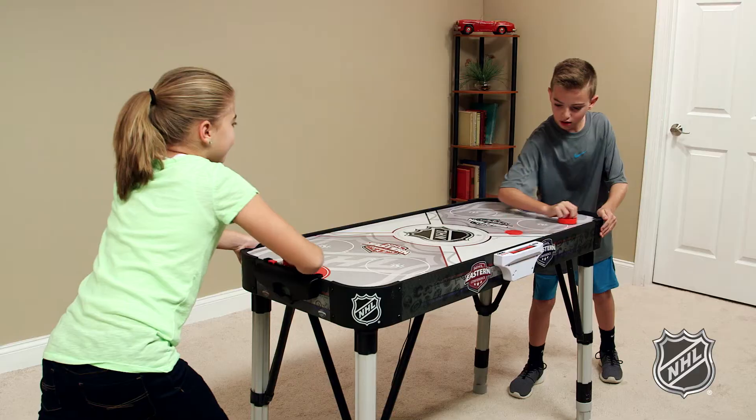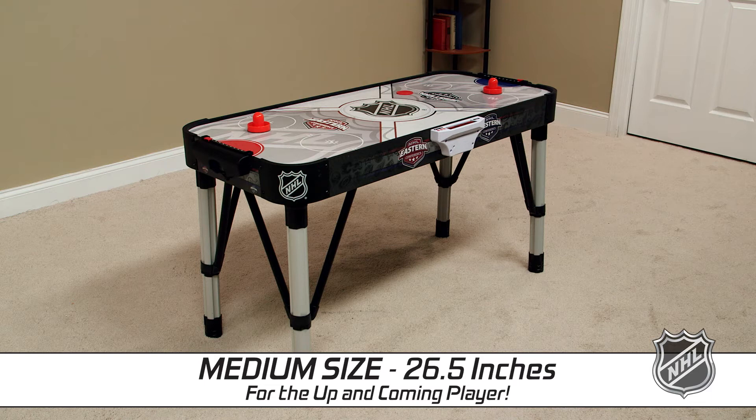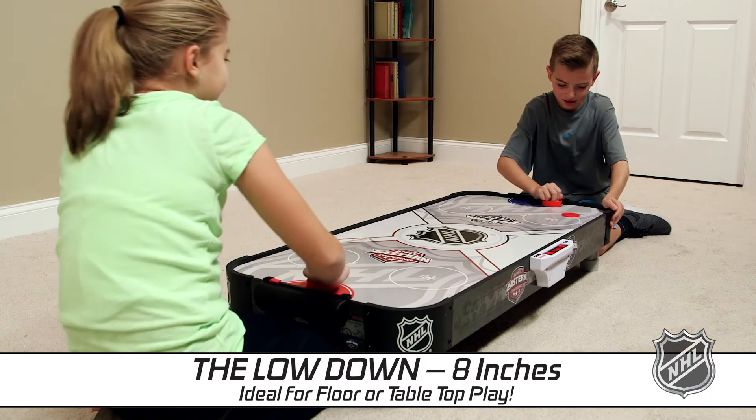Adjust-In-Store Hover Hockey features three playable heights: full size at 31 inches, medium size at 26 and a half inches, or go for the lowdown at 8 inches.